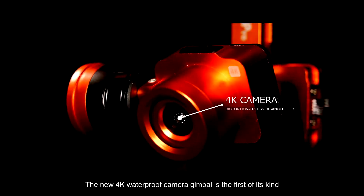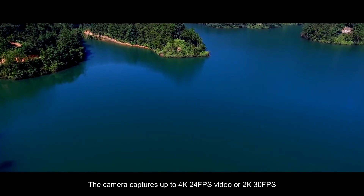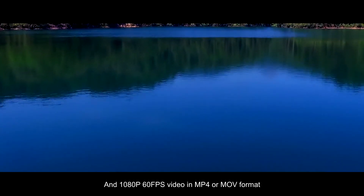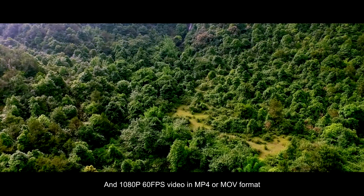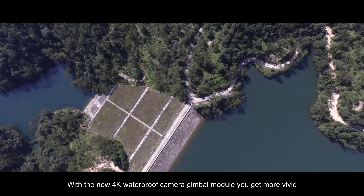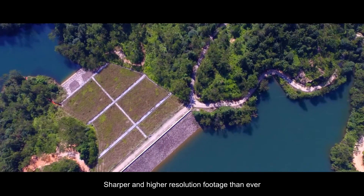The new 4K waterproof camera gimbal is the first of its kind. With the wide-angle lens, your images will look more natural than ever. The camera captures up to 4K 24fps video, or 2K 30fps and 1080p 60fps video in MP4 or MOV format. It also captures gorgeous 14MP still pictures in JPEG or RAW format, giving you more vivid, sharper, and higher resolution footage than ever.